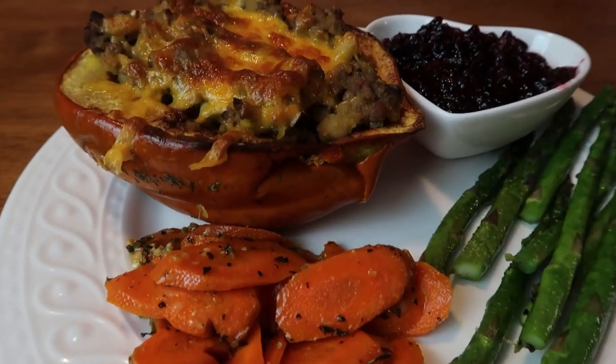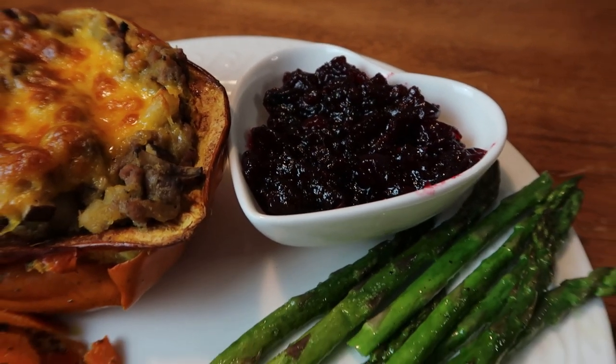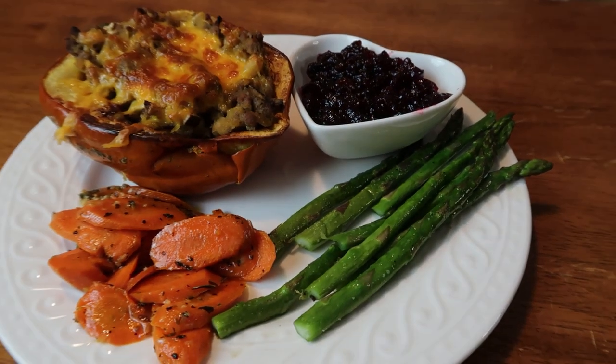Alright, here is dinner tonight: the stuffed squash, cranberry sauce, asparagus, and carrots. Our house is smelling like the holidays for sure. The only thing I didn't think of until after I'd assembled everything is that a little sage would be good in the acorn squash. But you guys, this is so good and it smells so amazing. I'll see you guys tomorrow - thank you so much for watching and joining another night of 'What's for Dinner November.' Bye everybody!